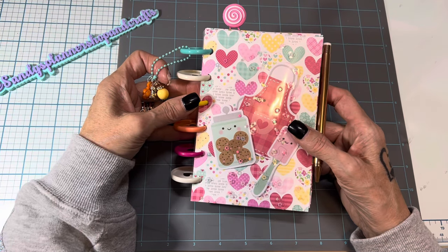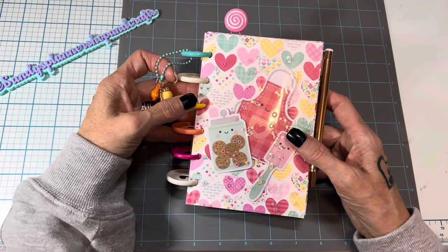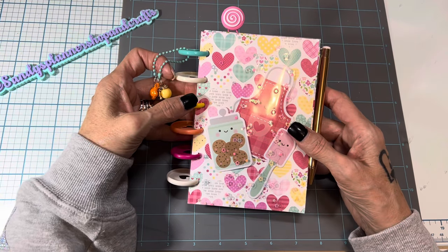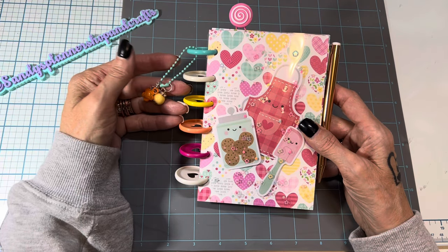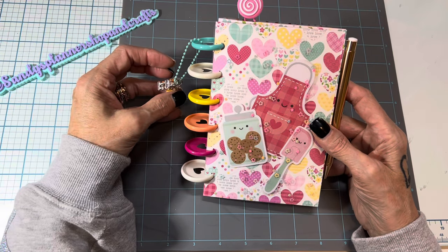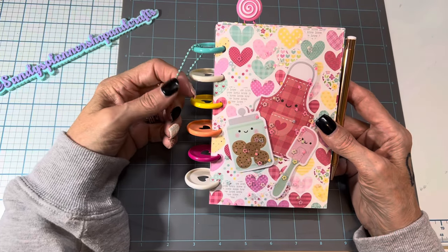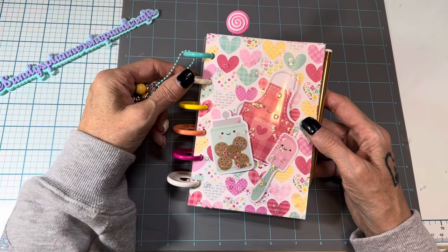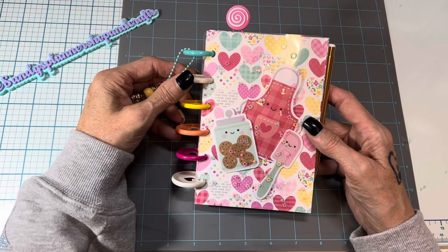I bought all the stuff to make these like three years ago, and every year I get so busy making other things that I just think, 'I don't have time.' So it took me all week — the minute I got off work I came home and worked on these. I made 20 of them, so it took me quite a while, but it's been so fun.